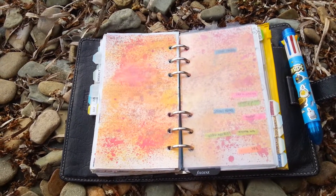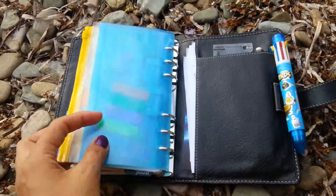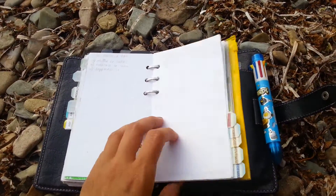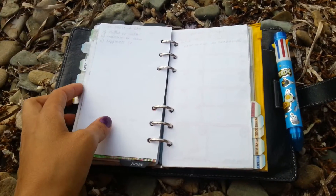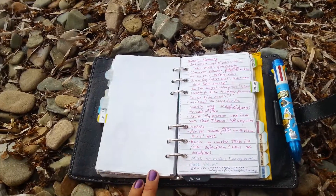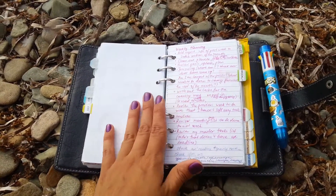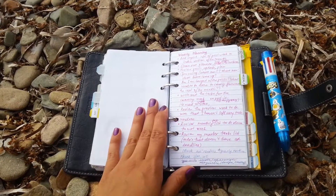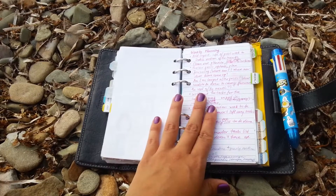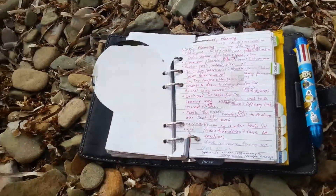The next tip is to use an extra notebook for your ideas or notes, so you don't clutter your Filofax with extra pages. I'm also using my Evernote account — when I have notes I don't want to lose, I take a picture and put it in Evernote, so I'm not afraid to use the page itself. That way I always have it with me without having to carry my Filofax or clutter my ring space.